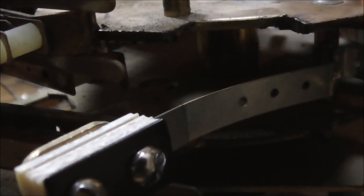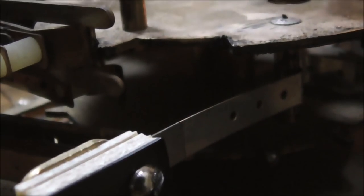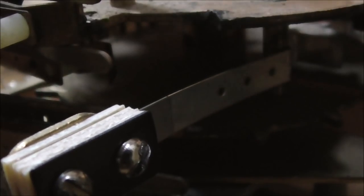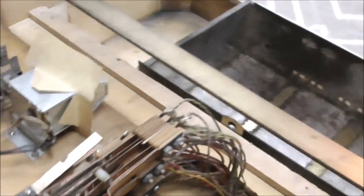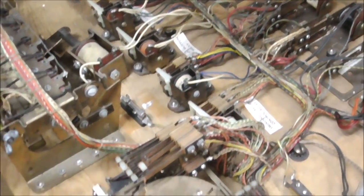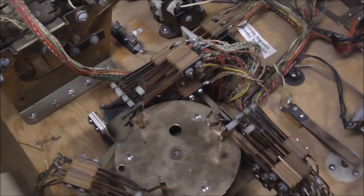Alright, so there's the blade down in there. Watch what happens as it spins around. See, it kind of catches it a little bit, to kind of help it stop at the right place. So that's that. Let's see what is next on our list — I think we got that one nice and fixed.